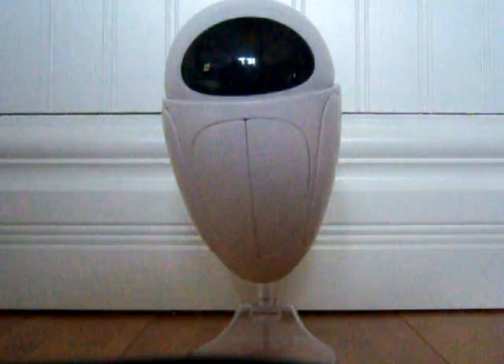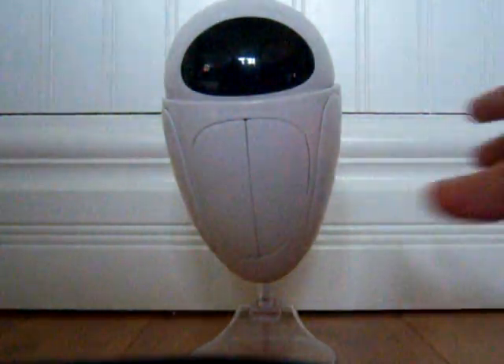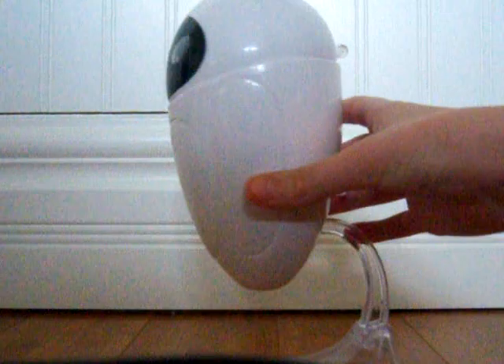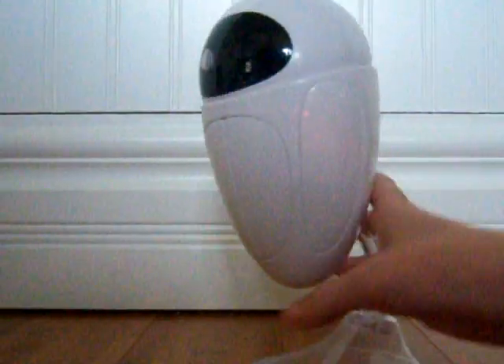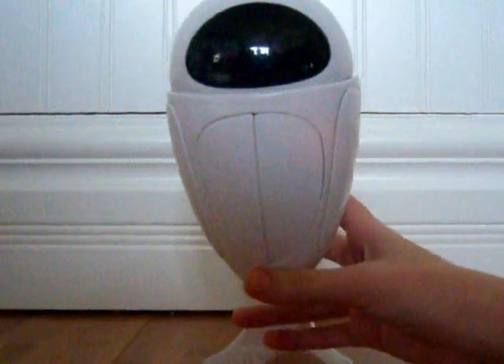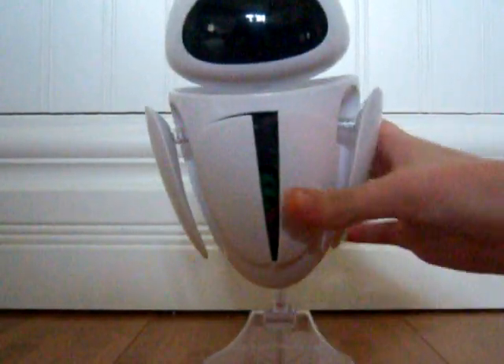Now I will tell you how to transform her. First thing you gotta do to take her out is press that button right there. And all of her stuff comes out.